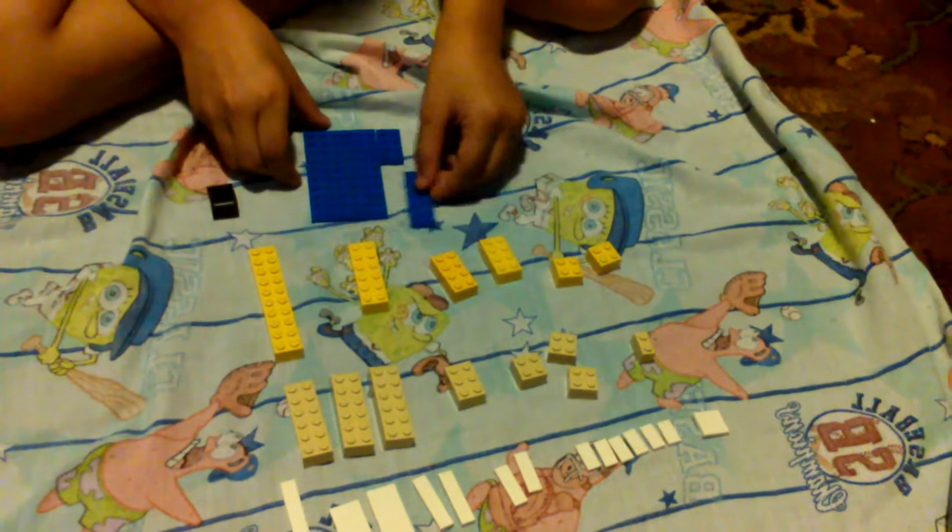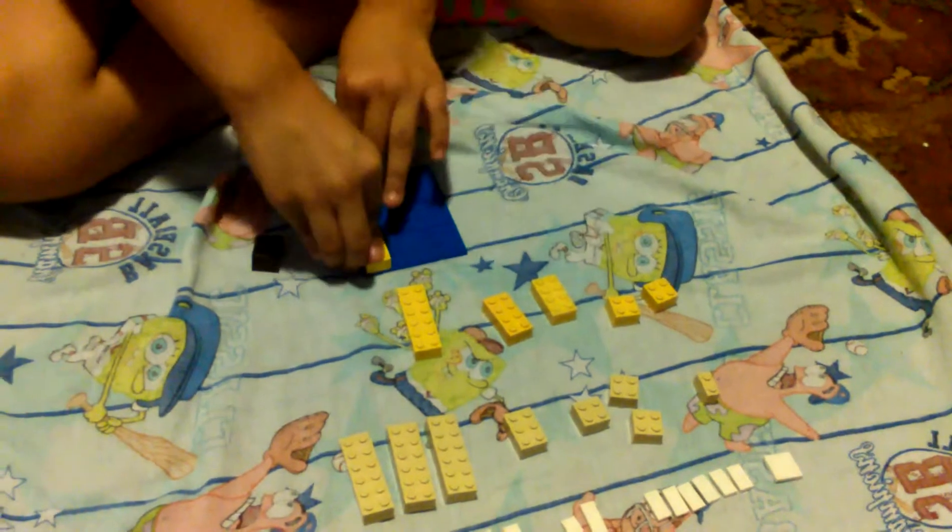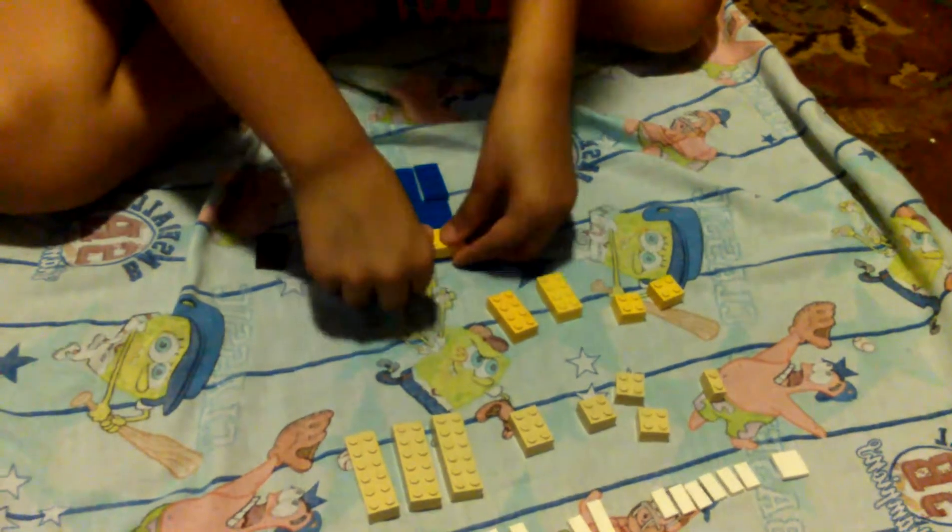We're going to take this bright blue piece and these 2x4 and 2x6 pieces and put them together. Now we're going to take this 2x10 piece and put it, stick it right here. And then we're going to take a 2x6 piece and stick it right here.